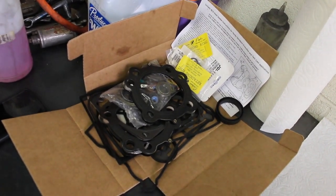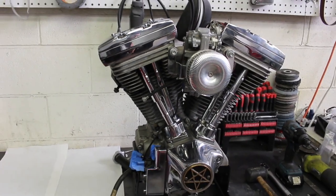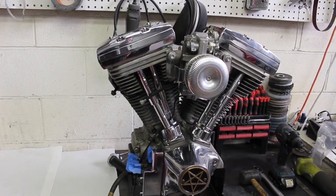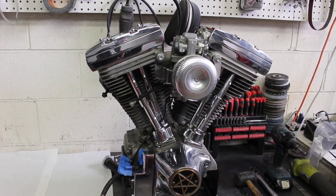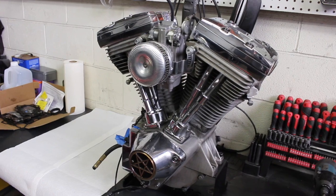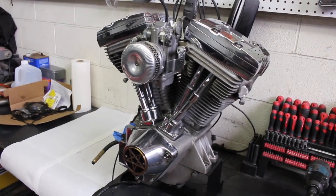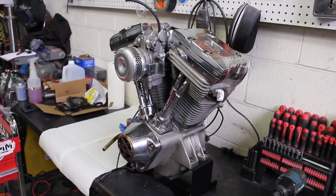Here's the gasket kit — a little bit of everything in there. We'll do new head gaskets, new base gaskets, all new push rod tube gaskets, rocker box gaskets. I might do the lifter blocks as well but those are pretty fresh so I think that might be the one thing that stays. But yeah, we're gonna get into this and do a little time-lapse.